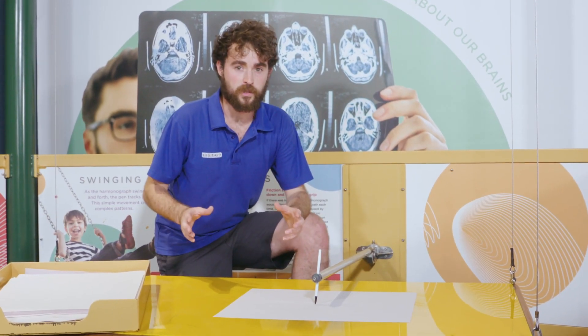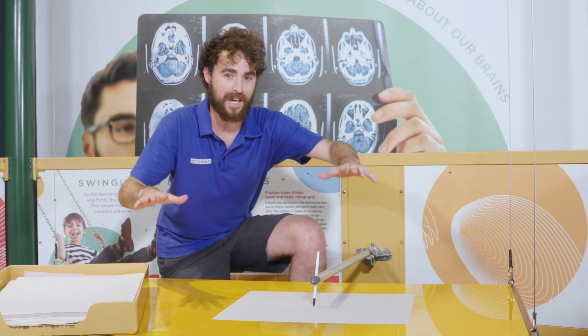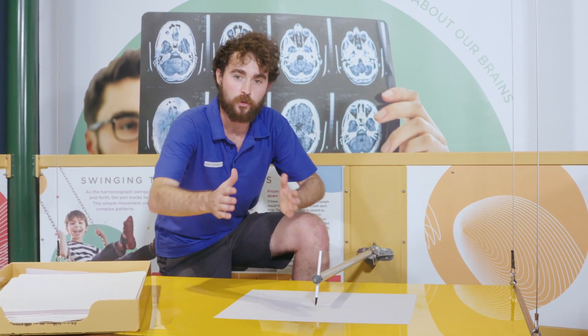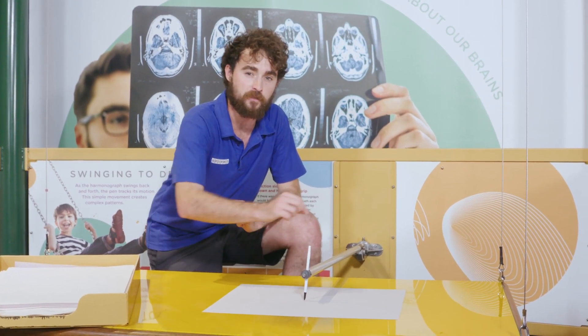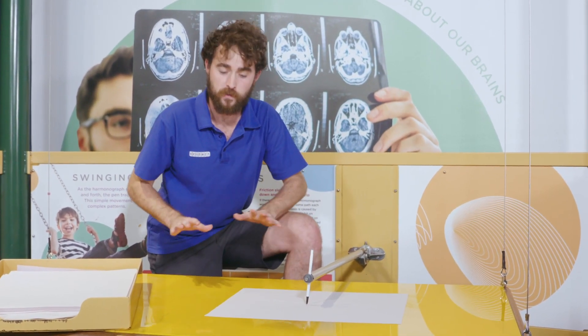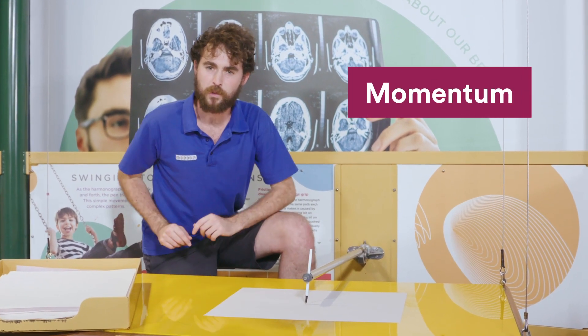So how does our harmonograph work? Well, the table acts like a pendulum, moving freely across two dimensions and the pen is on the centre of our page and it will record the path of motion that the pendulum moves when we give it some momentum, which we're going to do now.